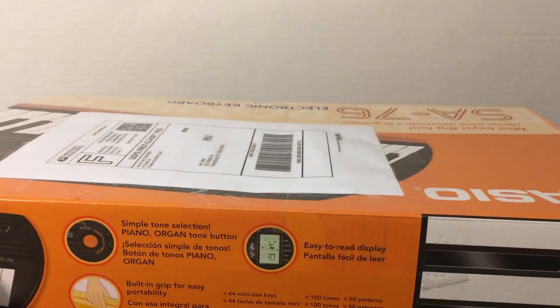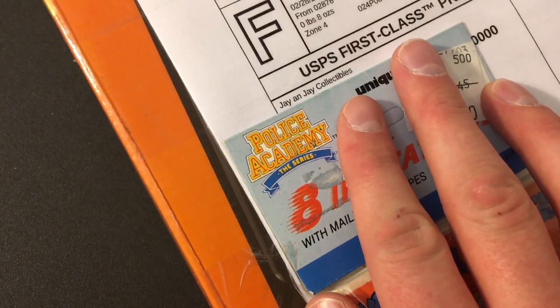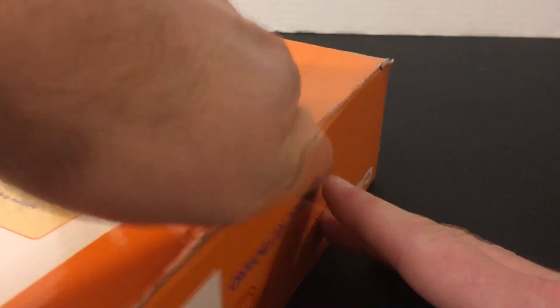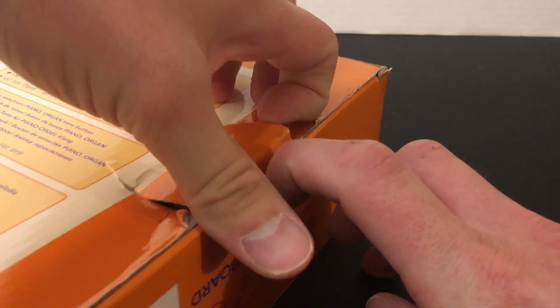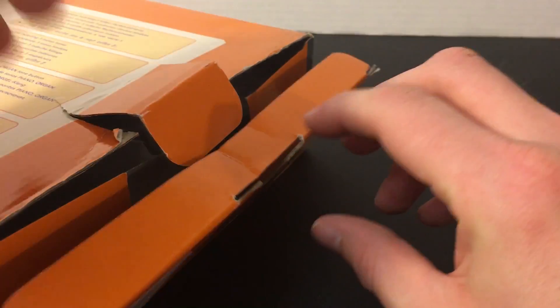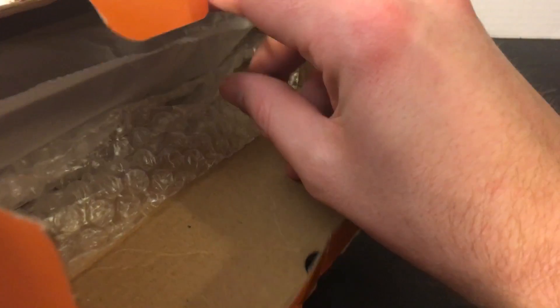The first one we're opening today is in this random keyboard box — this is actually from a place called J&J Collectibles, based out of Rhode Island. One thing I noticed upon getting this package is this little tab right here is not taped up at all — I could just pop it right open. But whatever, it looks like it's well protected regardless; I see some bubble wrap in there.